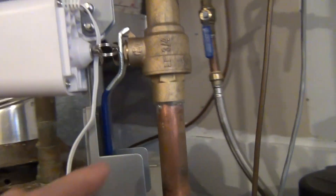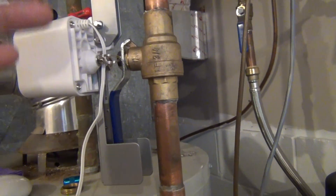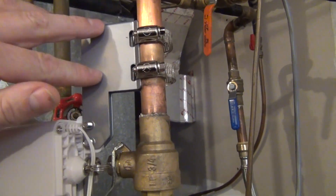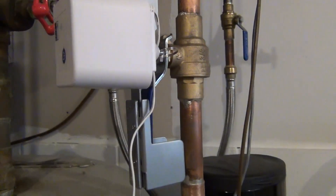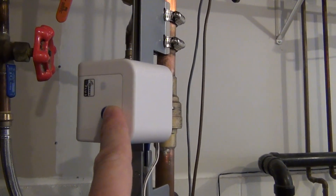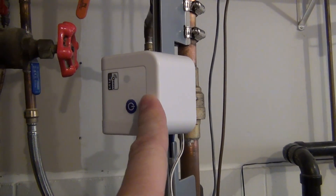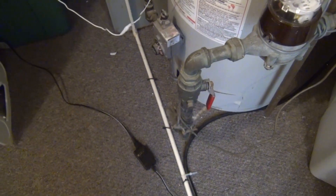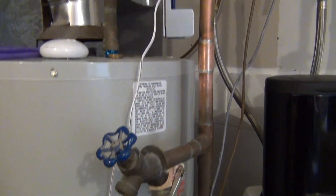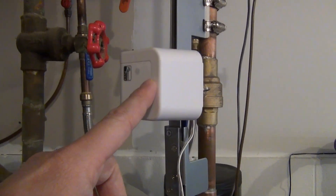It was really easy. If your valve is here and you've got nice straight pipe on both ends, it shouldn't be an issue. You just basically clamp it on, give it power, and you can manually turn it on and off right here if you want. I didn't want this unit on my main valve in case I did need to shut it off manually and this wasn't working — I can just come down here and get to my main valve. As you can see, there's nothing connected taking water before this point, so this works great.